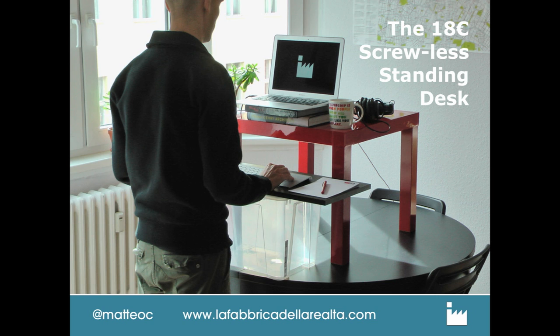First of all it's cheap — it costs just 18 euros at the Swedish furniture store. It's very easy to mount and dismount when needed, and there are no screws and no cutting through your furniture involved. Let's dive into it.